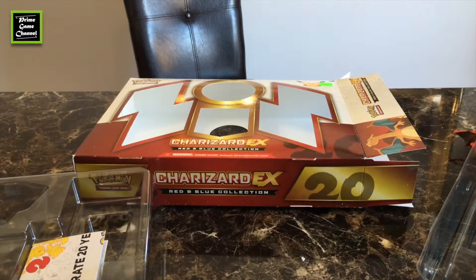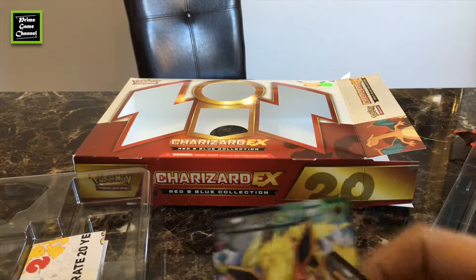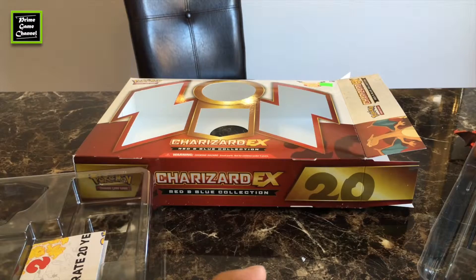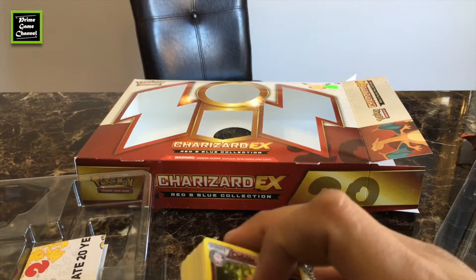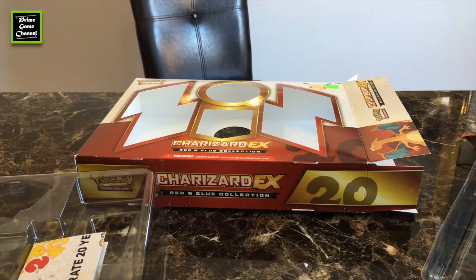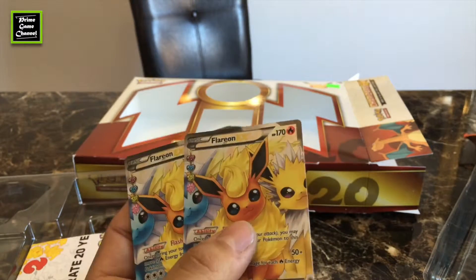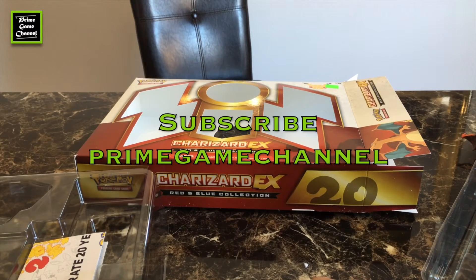Two EX pulls — we got the Charizard EX! This is such cool packaging. I really love this unboxing. Generation booster packs are a really good deal right now. And for the other Pokémon Mythical Collection, next month I'll get the Jirachi — it comes out April 13th. I'll do the unboxing for the Jirachi Mythical Pokémon Collection. I hope you enjoyed this video! Please leave a thumbs up, let me know what you got in this booster pack — did I get unlucky or lucky with the double Flareon EX? Are they really rare? Subscribe to my channel to see more unboxings — bye!